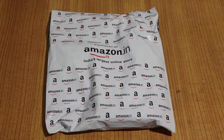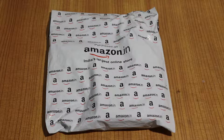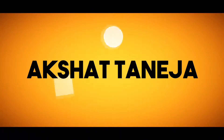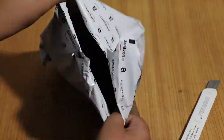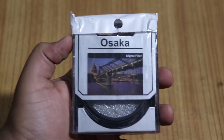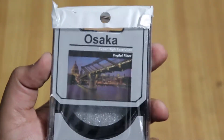This is a really great UV filter, so in this video we are going to unbox it and I'm going to give you a first look at this 58mm Osaka UV filter. So let's begin with the unboxing. That was a really big packet for this tiny Osaka digital UV filter — let's see what's inside.